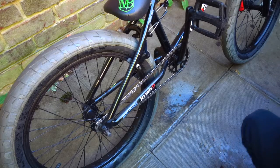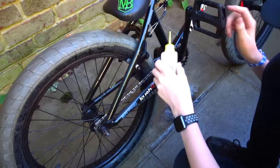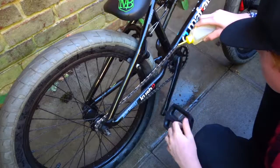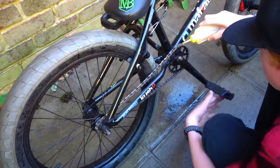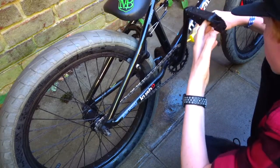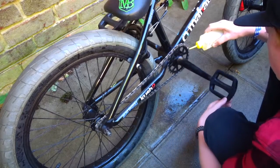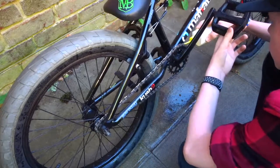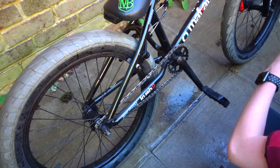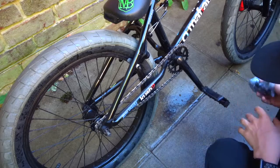Now I have this three-in-one oil and I'm just going to put it on and go around very slowly with the pedal turning. That's all done there.